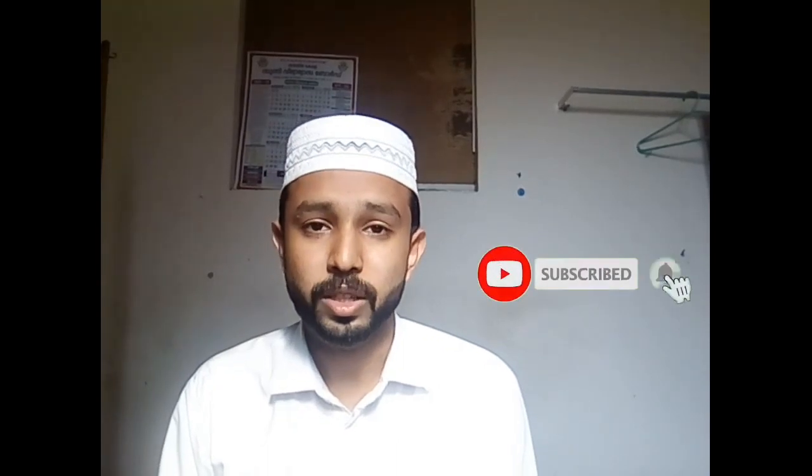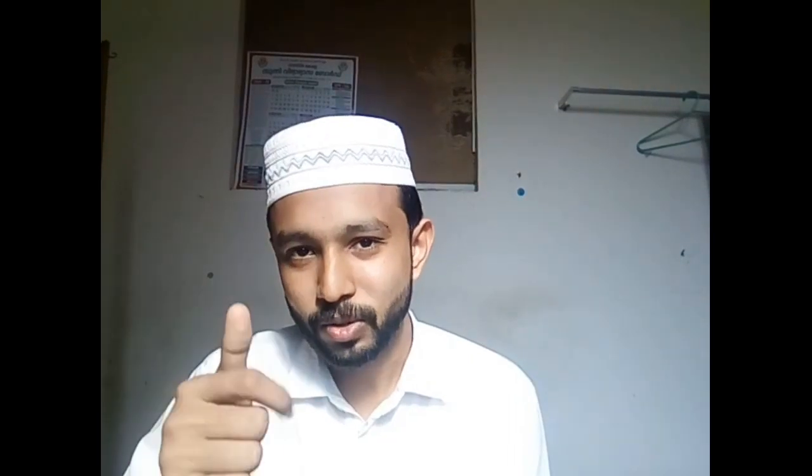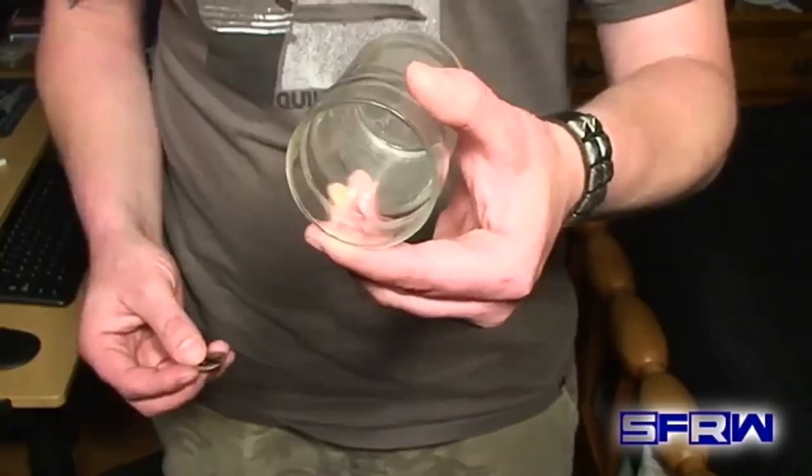Friends, this magic trick uses a glass or a bowl. If you have a glass, you can use a bowl. For this trick, we will need a small glass.